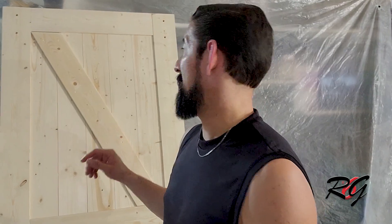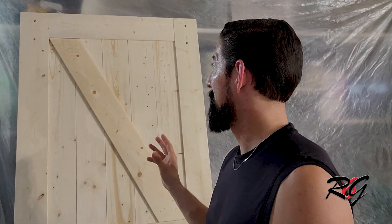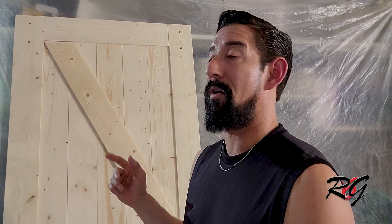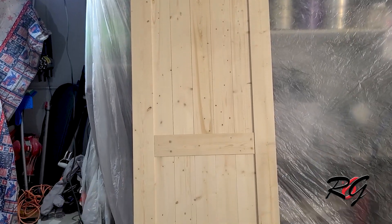I've got one door all done and put back together but I haven't attached these pieces yet. I think it looks better without them, and I'm waiting for an answer back on whether they want them on or off. I'm going to show you what it looks like with and without it — why don't you decide what you like better? Let me know down in the comments.